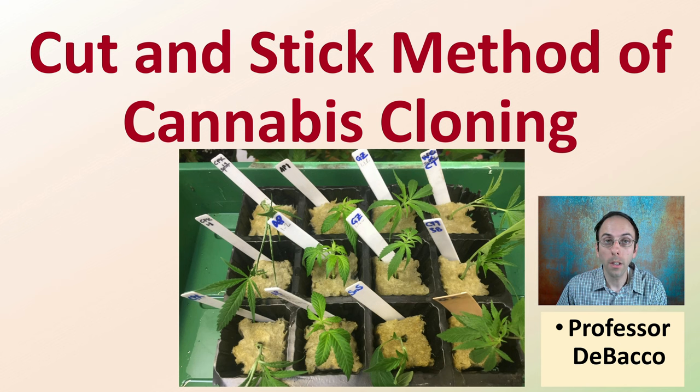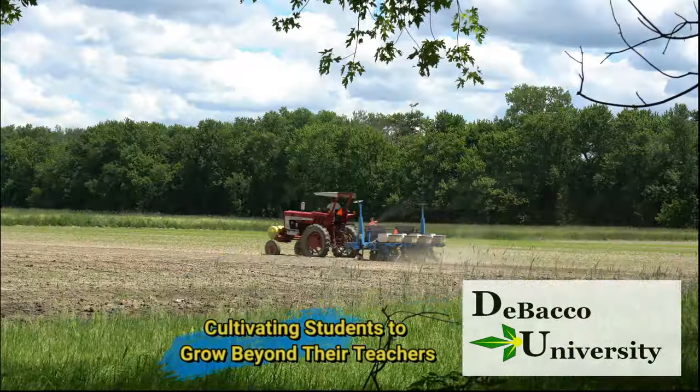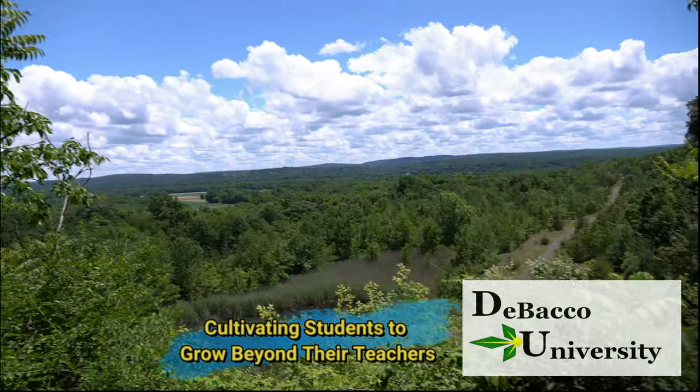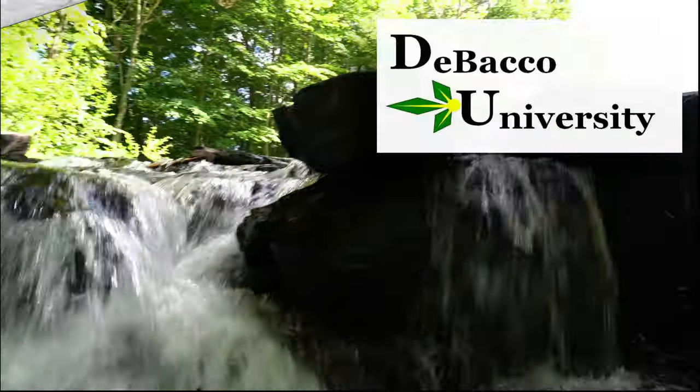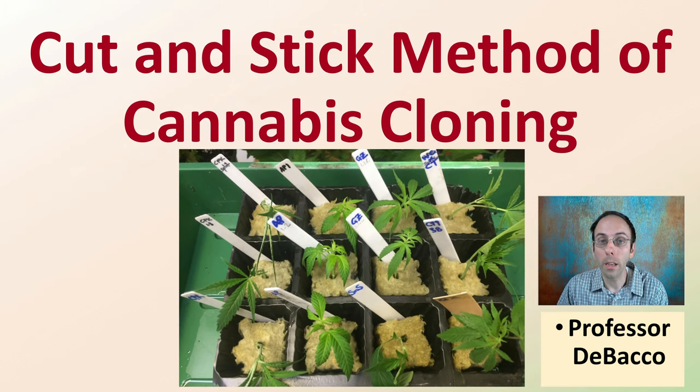Welcome to this Tobacco University video. Here I'm going to go over the cut and stick method of cannabis cloning and hopefully some tips and tricks to make sure if you're trying this method you are successful at it. Let's get into the cut and stick method for cannabis cloning.